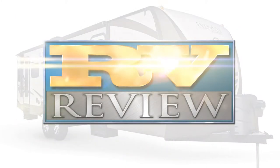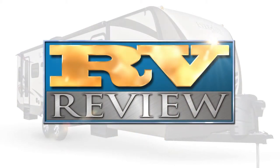Thanks again for joining us for another edition of RV Review. We'll see you in the next edition.